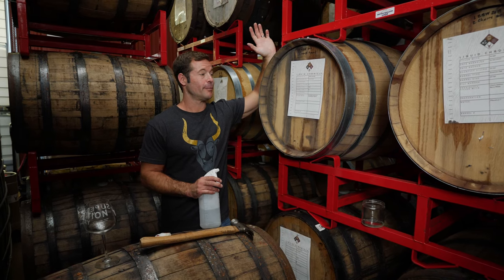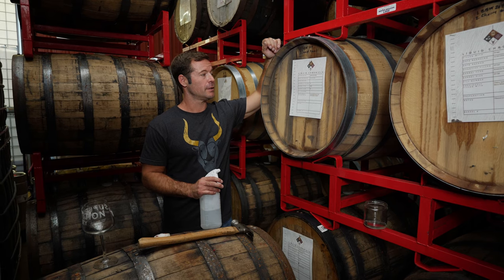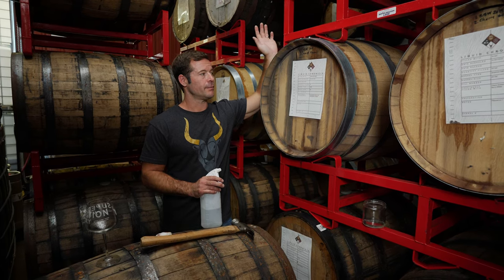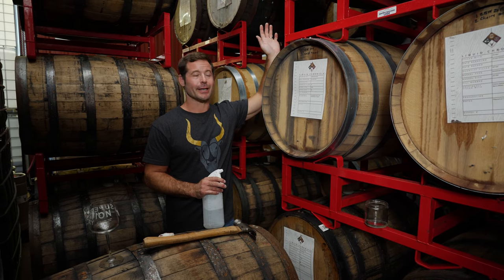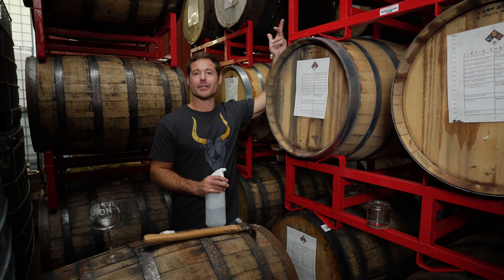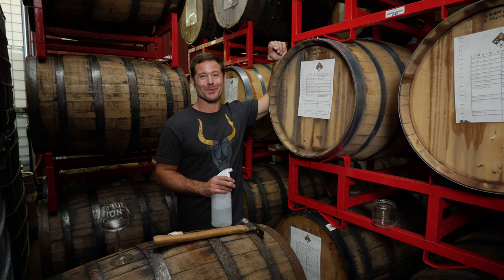I'm going to pull a nail on barrel-aged Harrah's Orchard, the latest batch of this. I believe this is the third time we've taken our favorite apricot peach mead and put it into a barrel to see what happens. Harrah's Orchard is a seasonal release, and the barrel-aged version comes out when the barrel says it's ready.